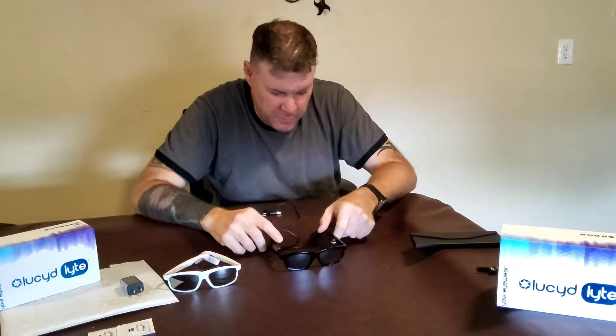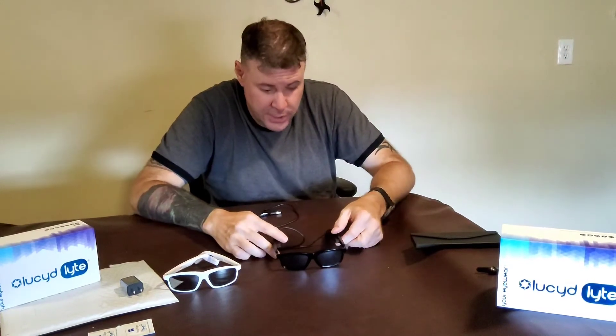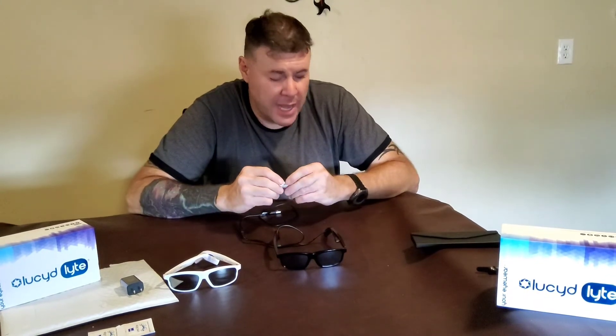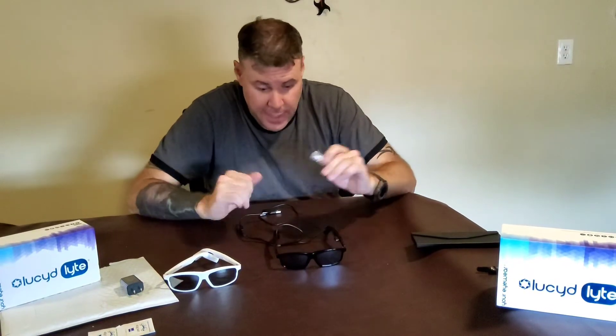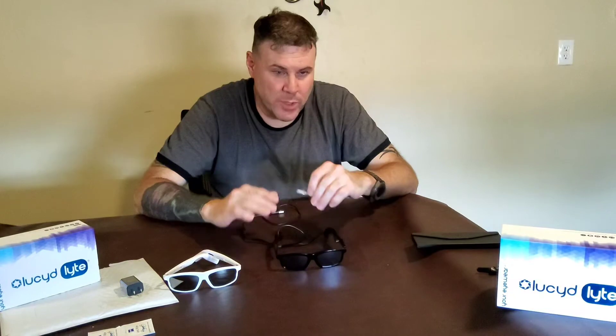If you would like me to do a more extensive review or details on operation, or if you're having any problems with your Lucid glasses, please feel free to reach out to me. I'm going to post that affiliate link only for the fact that if and when, hopefully, those new glasses that everybody keeps asking for — I believe a more sports style of these — come out, I can maybe afford them.